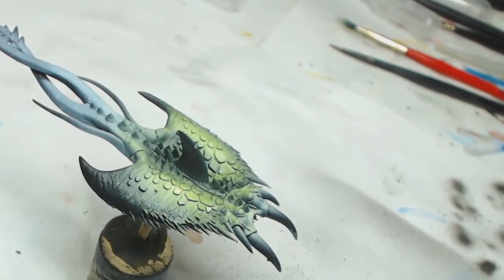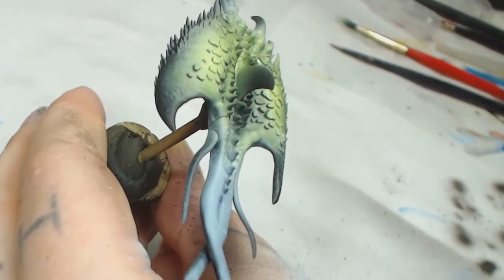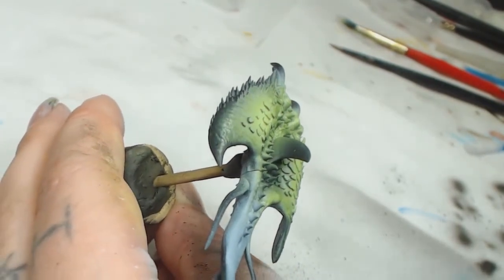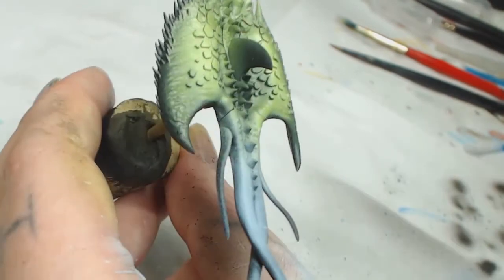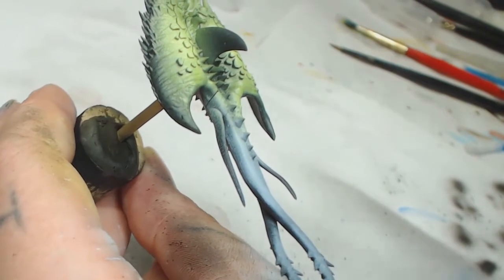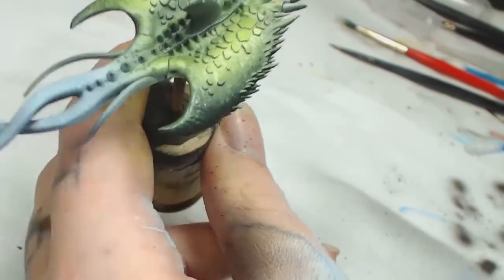The camera wasn't picking up quite how green it was, so I did change the settings on the camera later on so you can really see how vibrant that green ends up being. I thought it ended up being a really nice color and I want to use it for something else. You can see those pre-highlights showing through.